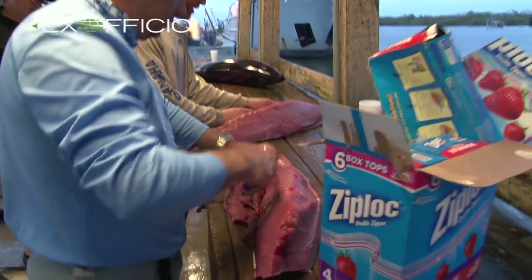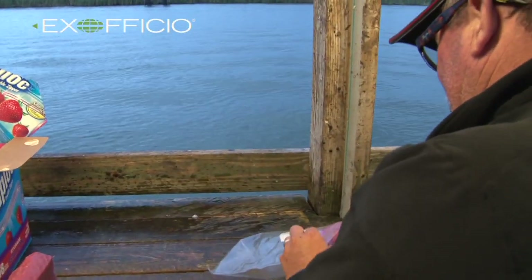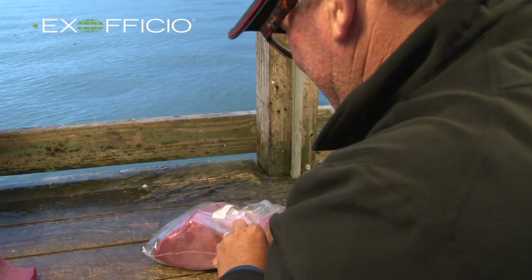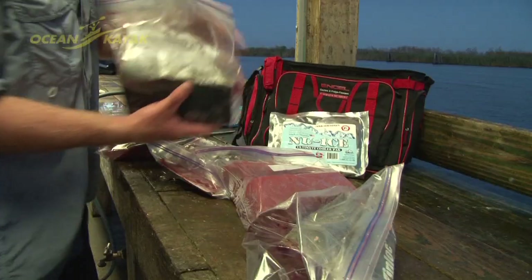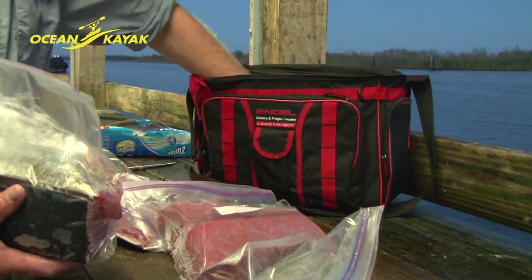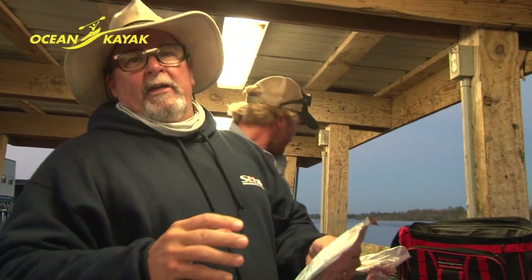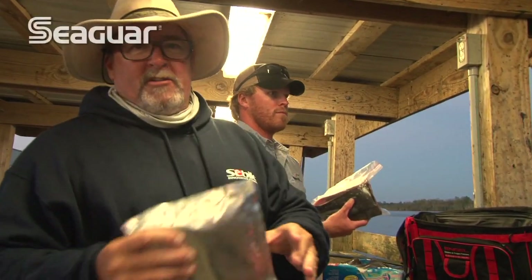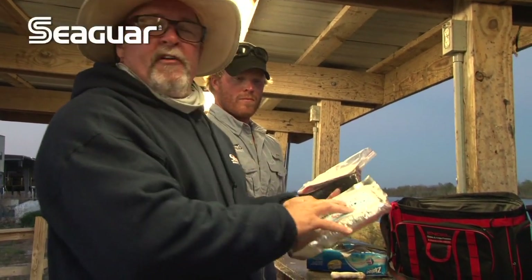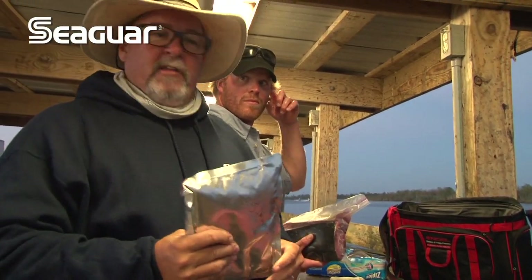We've got these great new angle coolers. They're really nice for just putting on the back of the kayak. You can carry your lunch, sodas, whatever else. And then at the end of the day, we've got this great fish. We're going to put it in here with a new ice pack. We freeze these things — they stay cold all day long and keep the fish nice and fresh. So we'll get this stuff on ice and then we're going to take it over there and we'll do some vacuum packing later.